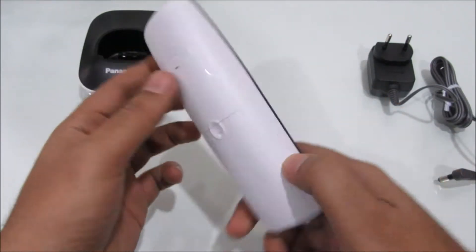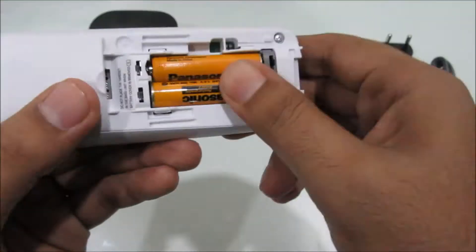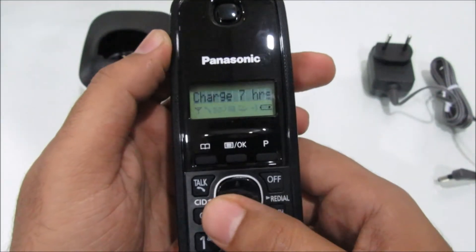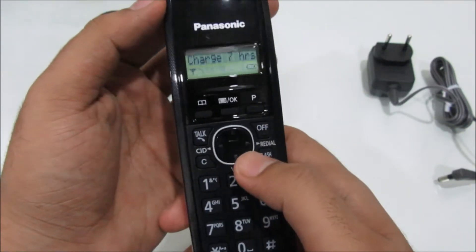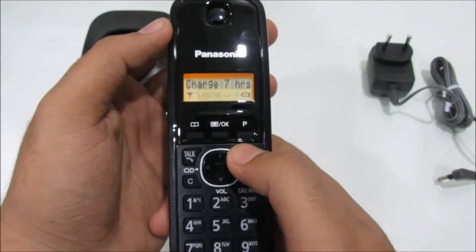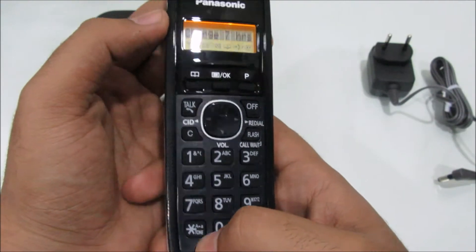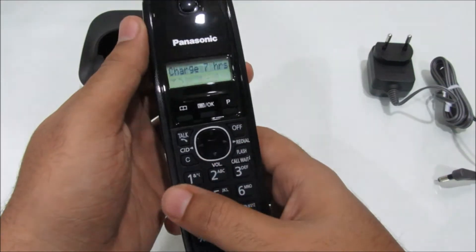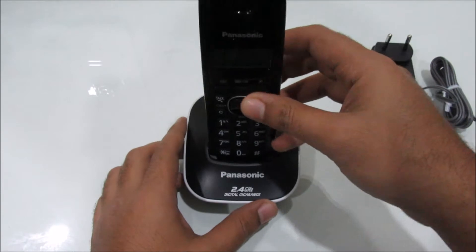This is the handset and it looks really nice and sleek. Let's pop in the batteries and turn it on. It is asking me to charge it for seven hours, so there's very little juice left in here. These are the buttons — fairly large. This is the power on-off key, and when I press it I get this really nice orange backlighting. This is a fairly basic cordless device. You get 50 contacts in the dialer memory and a caller ID function.